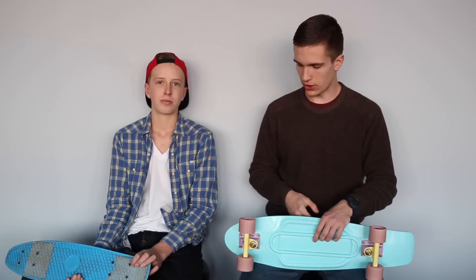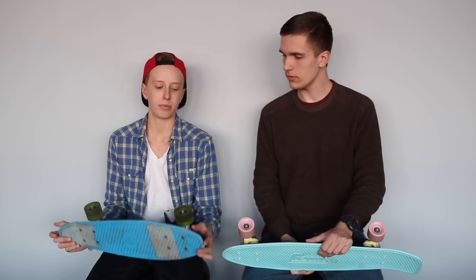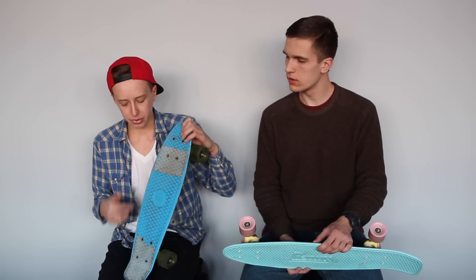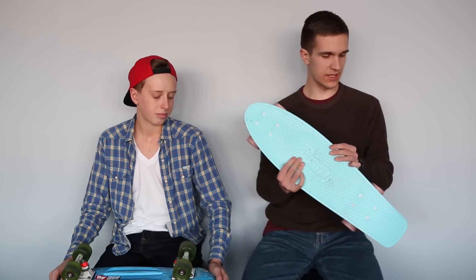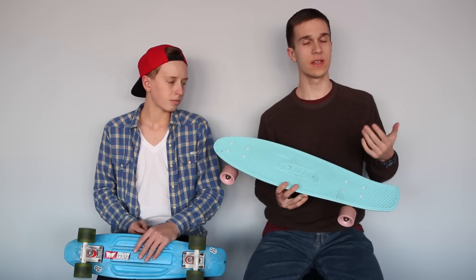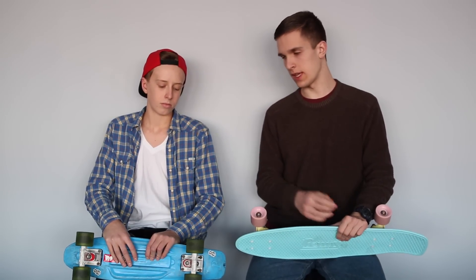To get started, we want to begin with the board sizes. The original penny is 22 inches long from tip to tail and 6 inches wide at its widest point, and it has a kick tail. The penny nickel board is 27 inches long and 7.5 inches wide. The larger size makes it a little bit better for beginners because you have a lot more deck space to work with and it's easier to ride.